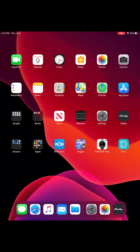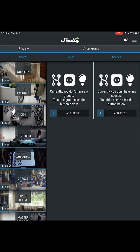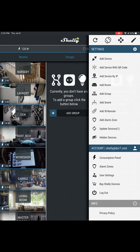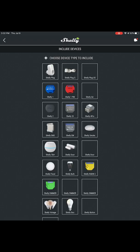The process is very similar for an iPhone or iPad. Open the Shelly app and tap the menu in the top right corner of the screen. Select Add Device. If you haven't already saved your Wi-Fi network credentials, enter them here. Tap Next. Choose the device type that you're adding — in this case, a Shelly One relay.